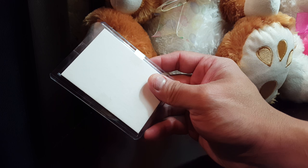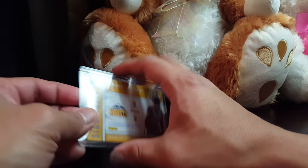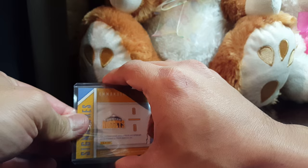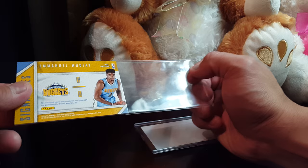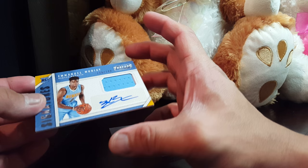Here we go. Nice — they make it really hard. So that's Emmanuel Moody, it's a rookie card autograph. What brand is this? I can see it on the front, let me just check.